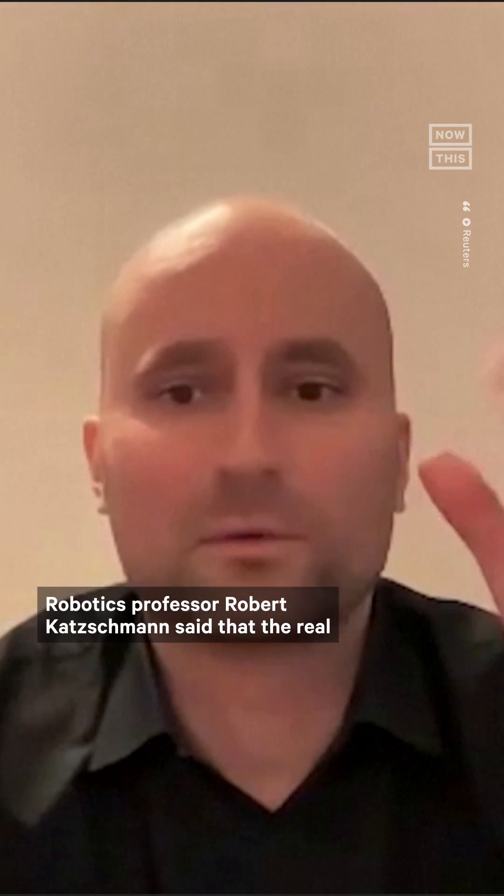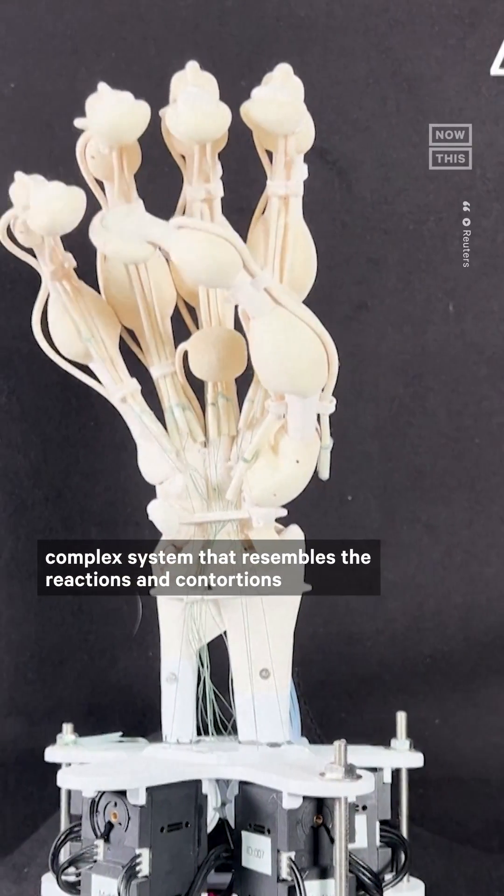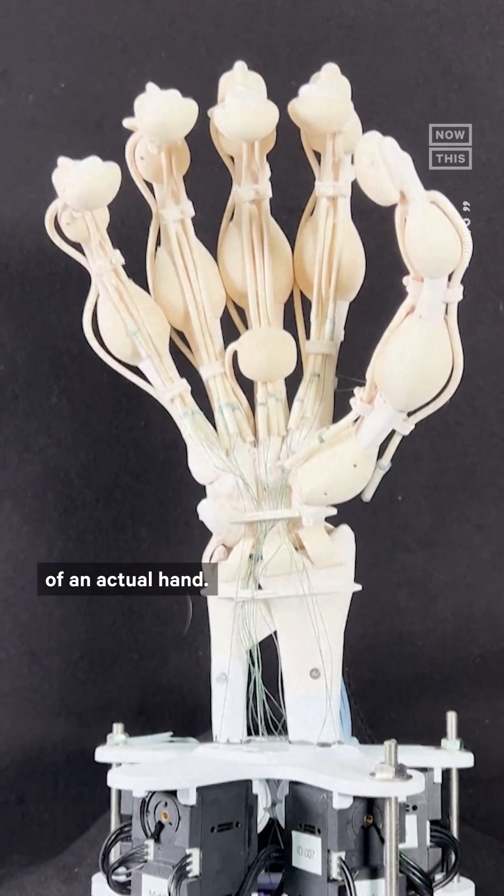Robotics professor Robert Catchman said that the real innovation here is the ability to create an integrated complex system that resembles the reactions and contortions of an actual hand.